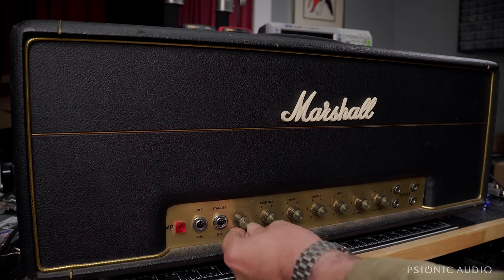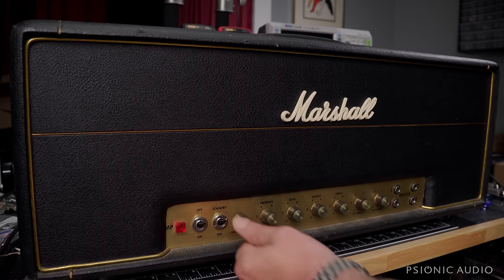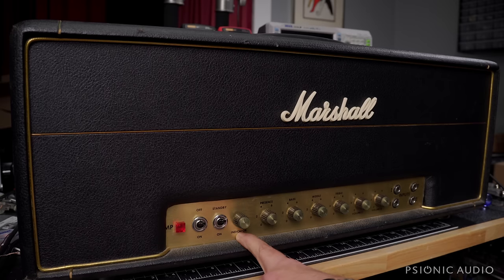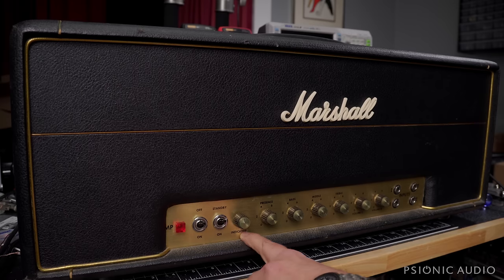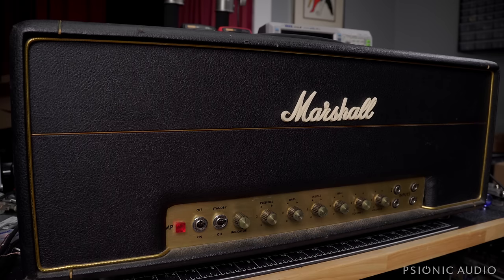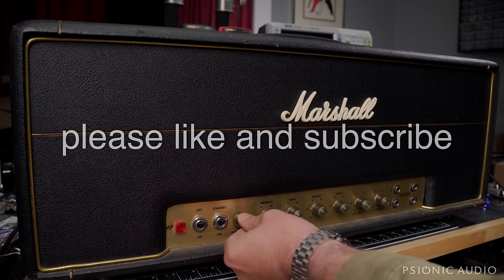You can see here it's had an added master volume, and the master volume is even loose. The master volume pot was mounted in the indicator hole, and they just put a new hole here and moved the indicator bulb down. That's not a problem — it kind of looks good — but this is a bad implementation of a master volume. At the very least, that's getting changed out for a better sounding one that won't be loose.